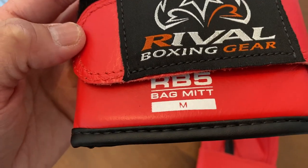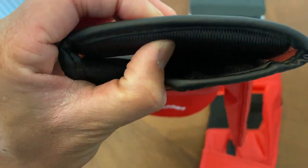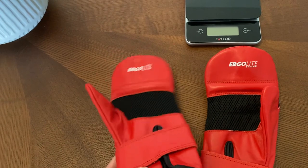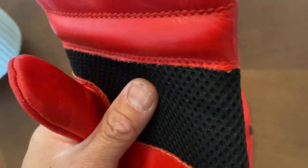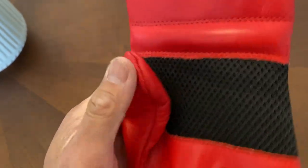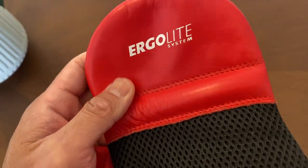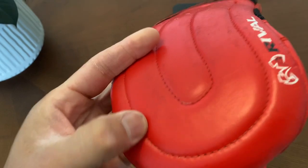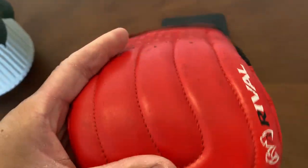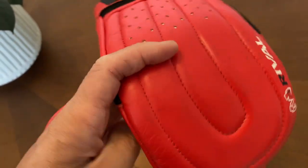You have the Velcro strap — it says RB5 bag mitt, medium. Black piping on the cuff. Tricot liner on the inside. About a quarter-inch of foam on the back of the wrist. On the inside, there's no wrist support — just that piece of leather. You have a mesh palm for breathability. A closed-off thumb that is loose, like most bag mitts — either closed-off or cut open so you can see the tip of your thumb. A medium-sized grip bar that's nice with the Ergolite system. And over the knuckle area, you can see some markings from using the bag mitts. But this medium-density EVA foam does a really nice job of getting that good pop and feedback.